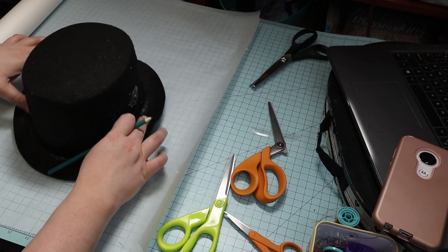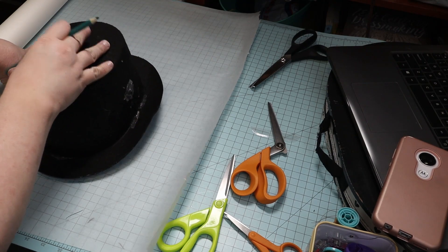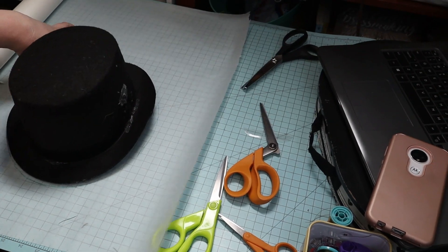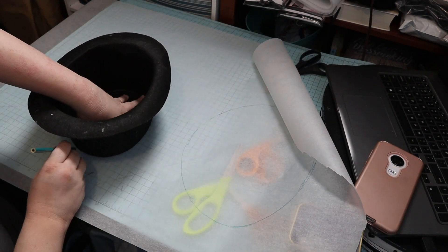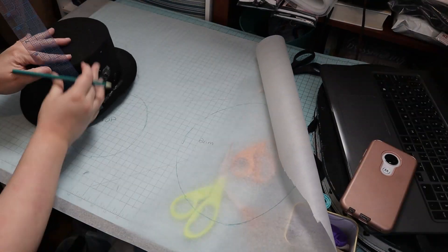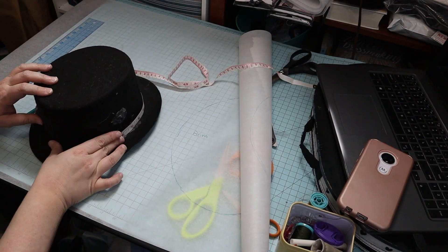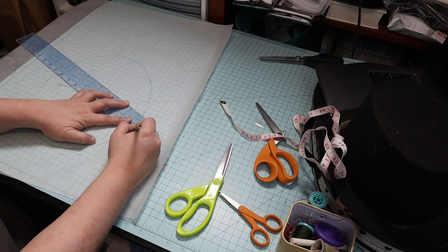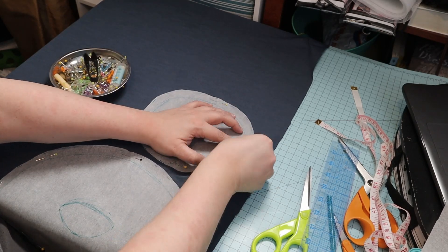I traced around the brim. Then I traced around the top and measured the height and circumference of the hat. Then I marked seam allowance on the pattern pieces. I pinned them down to the fabric and cut them out.